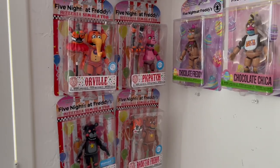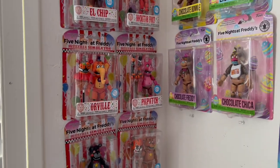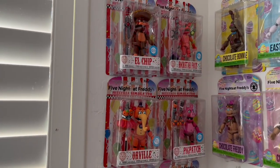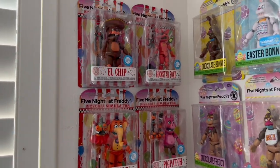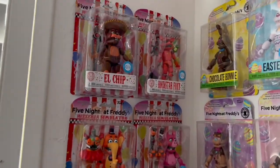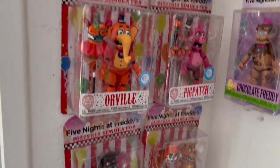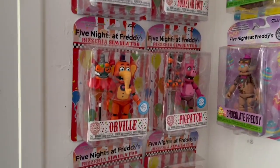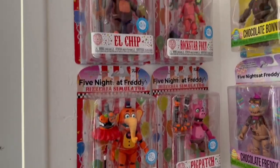Welcome back, guys. Today is day six, the penultimate episode of review week — the second to last, the almost season finale. Today we're going to be doing something special: opening the pizzeria simulator action figures. But first, let's take a look at the setup as we usually do.